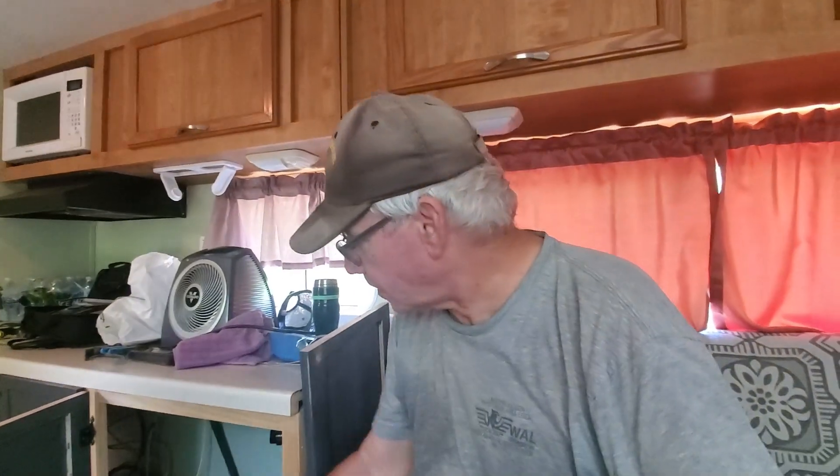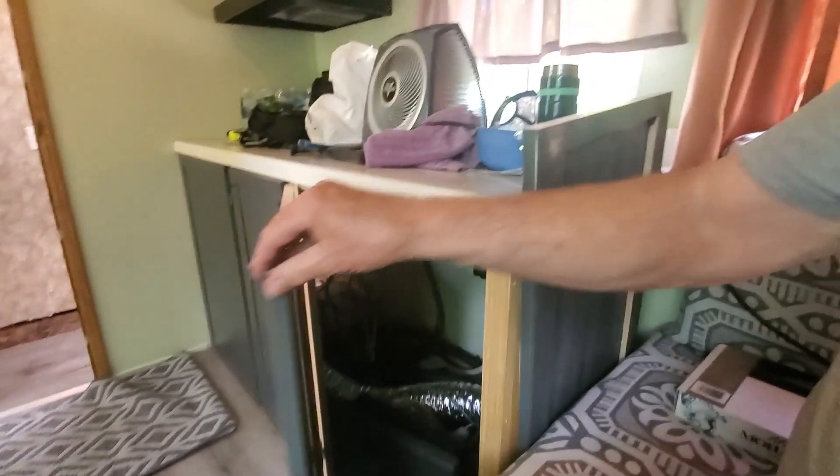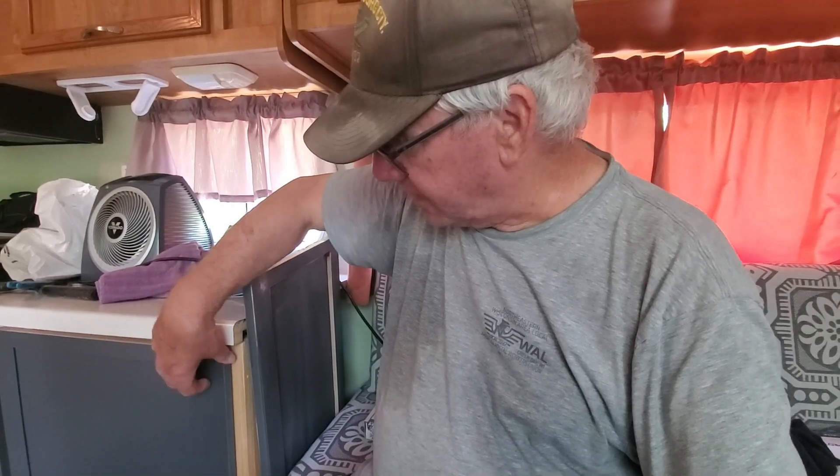I'm going to hold off putting any shelves in there because we're looking for a sink — trying to find it on the cheap, don't want to buy brand new. I've got little magnetic attachments so the doors will close tight.